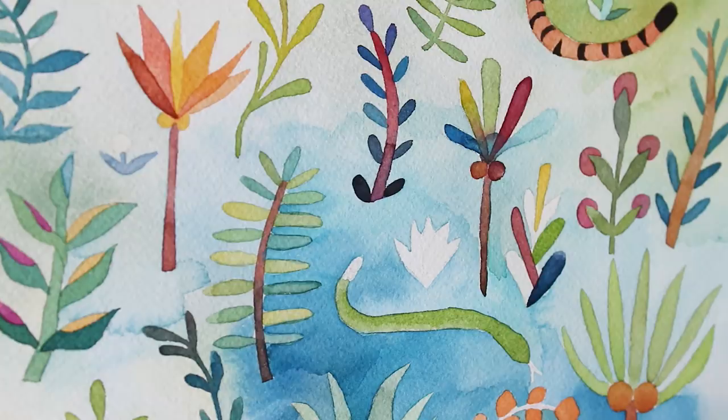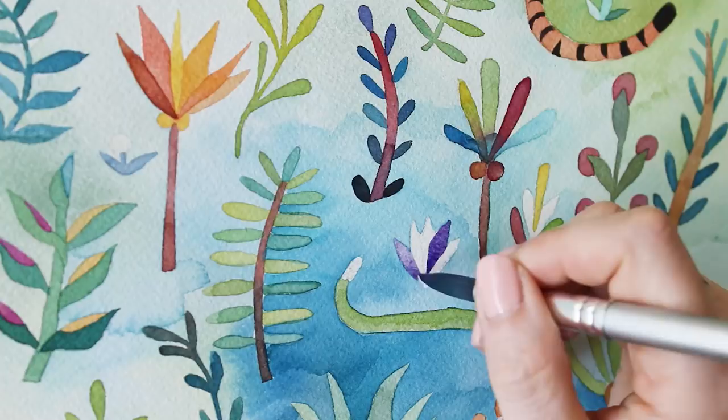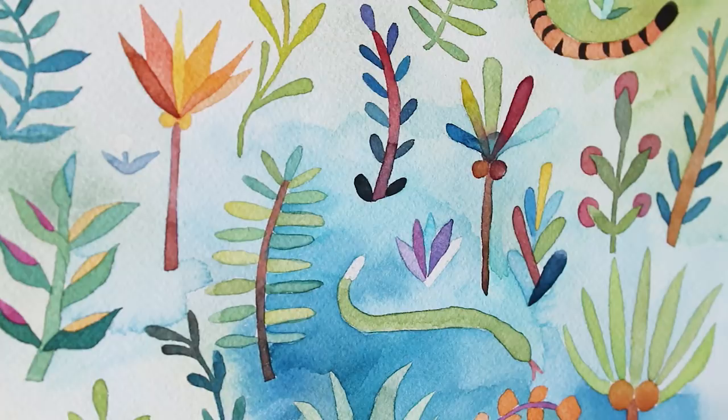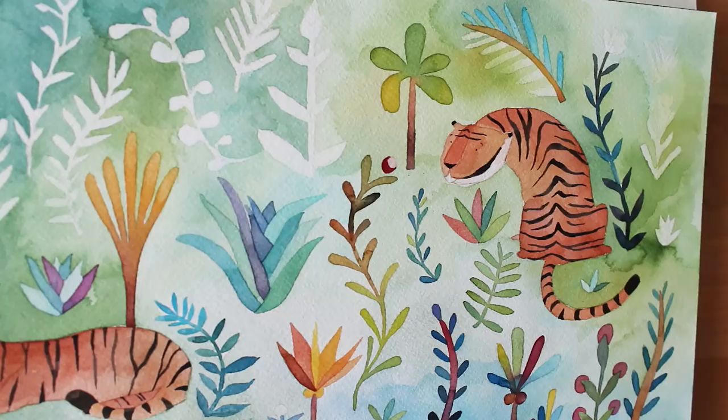When painting these plants I eventually got into a pretty good flow. I would paint part of one plant, and if I needed to let it dry to put another color next to it I would just jump around all over the page. I tried to be balanced with how I was spreading out the colors and do a lot of stepping back, and just kind of have fun with the piece.